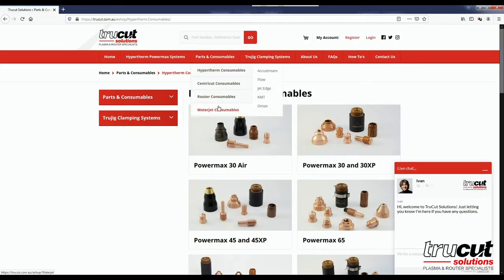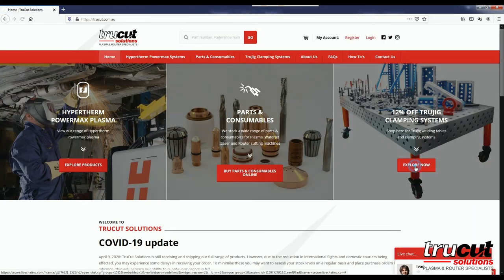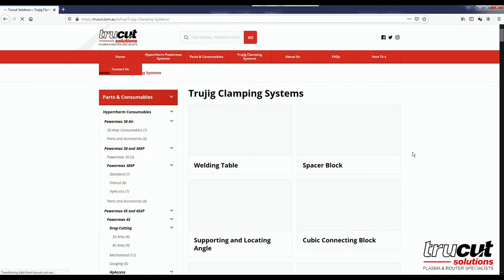We also have a full range of plasma parts, water jet parts, and jigging tables. Give us a call or register on our website for further details.